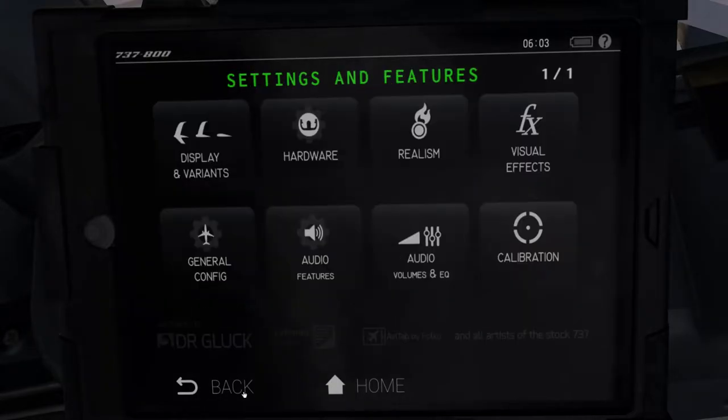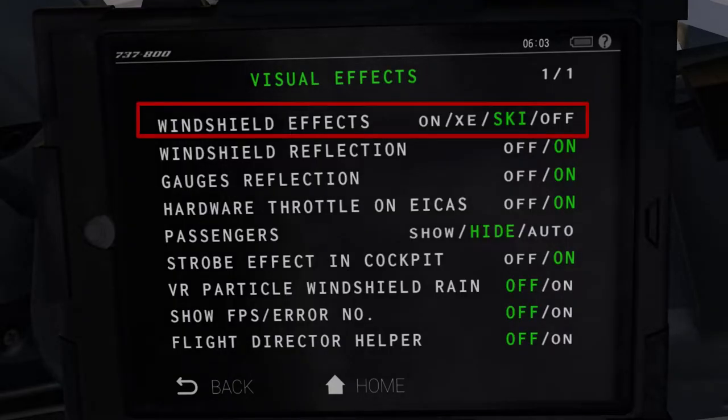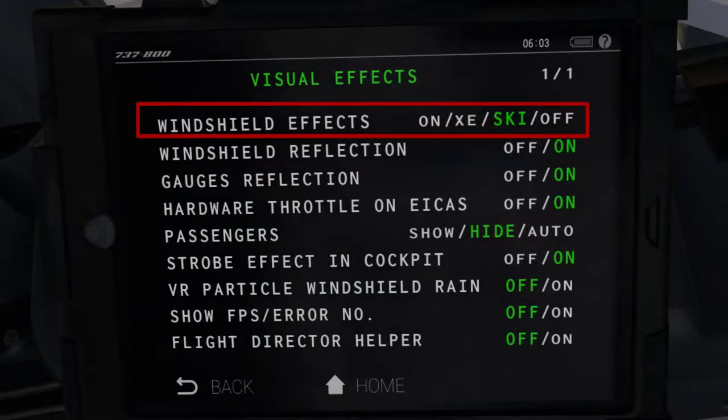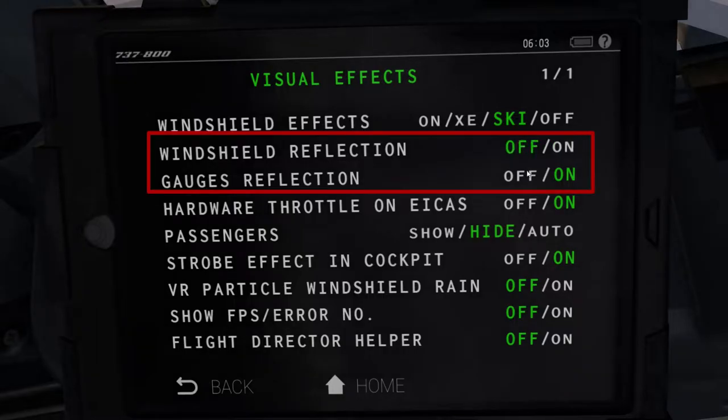Coming back, let's head into the visual effects tab, where I have changed this windshield effects setting to SKY mode, which provides amazing rain effects on the windshield as well as passenger windows, but is also heavy on FPS. So if you have a low-to-mid tier system, I suggest playing around with either the on or XE settings. Additionally, if you're fishing for a few more FPS, you can also turn off the windshield and gauges reflection here. I'll leave it on, as my system can handle it.